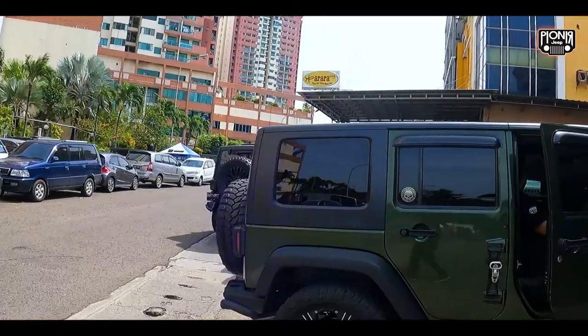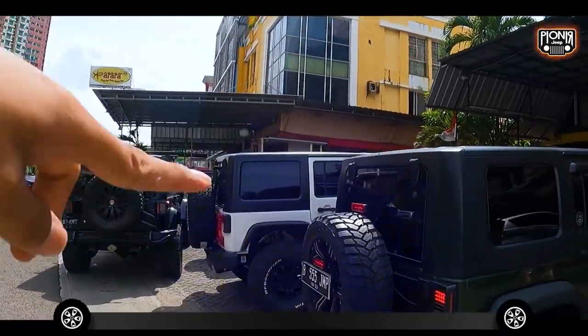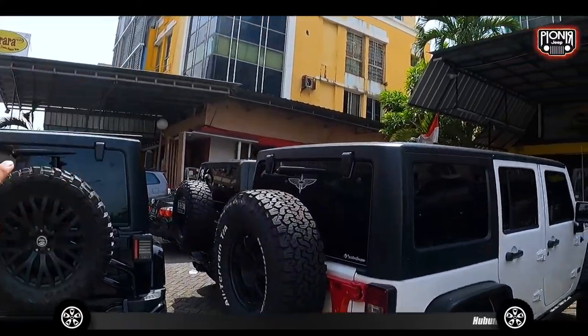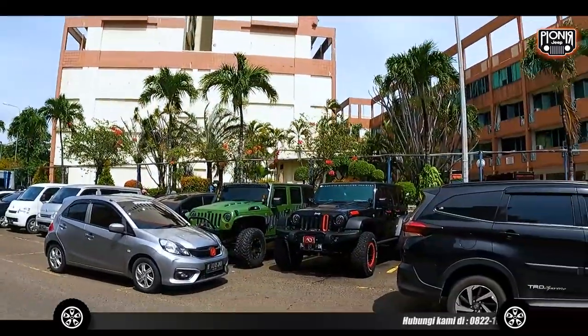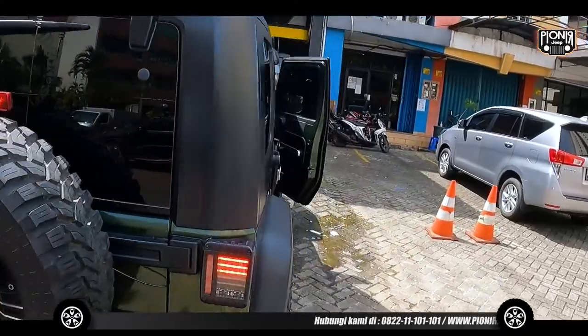Oke, Sahabat Jeep. Ini dia nih, udah ada 1, 2, 3, 4 — mobil Om Yoga — 5, 6, 7. Terus tadi juga Pak Tarno baru bawa balik mobil Om. Nah guys, kita mulai dari mobil hijau nih kayak biasa.